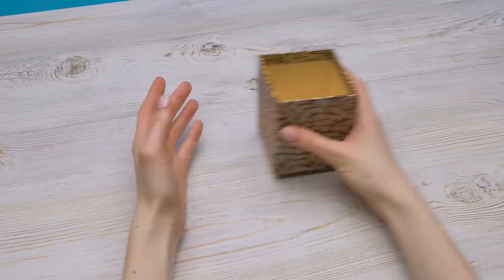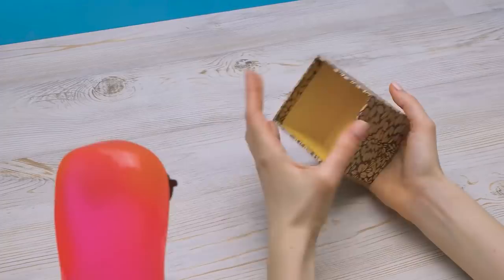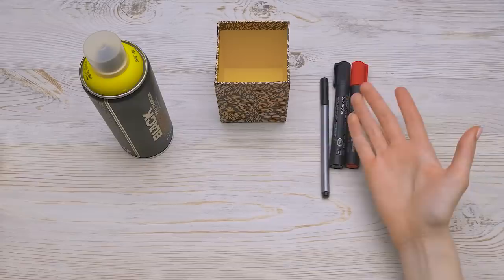I'll use this box as a base. But this box is so pretty! It's just an old gift box — I was going to throw it away, and this way we can reuse it. Besides the box, I'll also need yellow spray paint, a pen and markers, and most importantly, these emoji stencils.